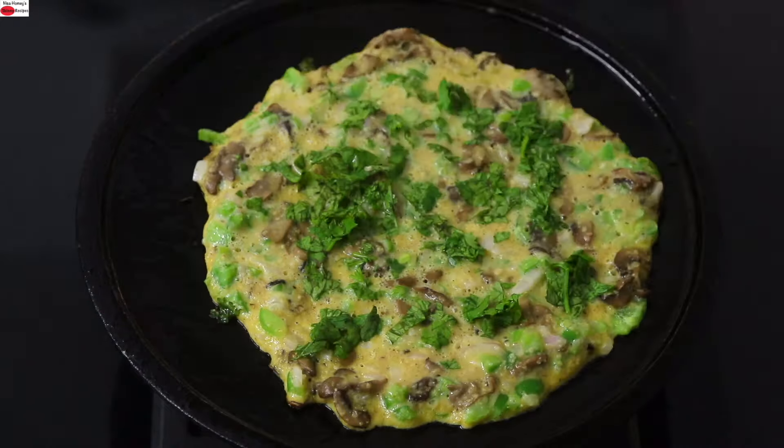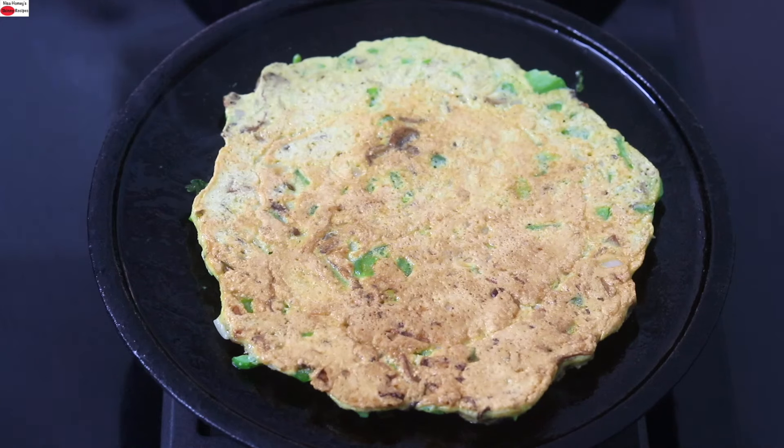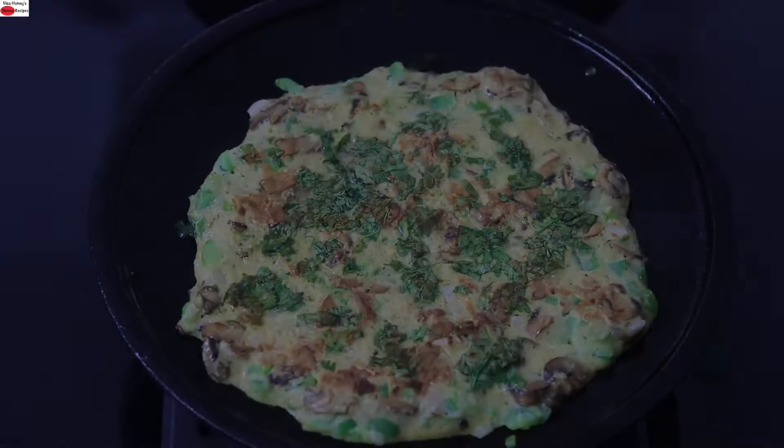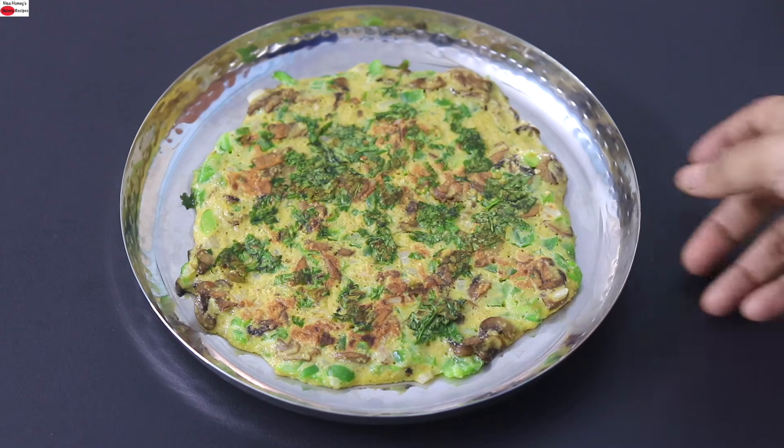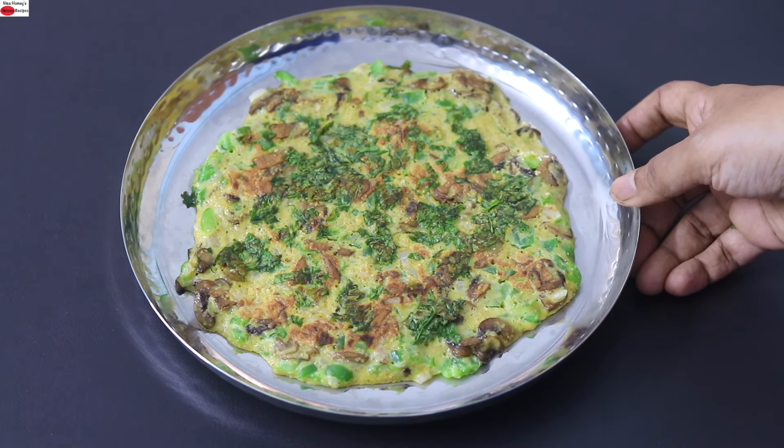A couple of minutes later, open the lid. Carefully flip it over and allow that side to get cooked. Once done, flip it over and serve to a plate. My protein and fiber rich oats omelette is ready to serve.